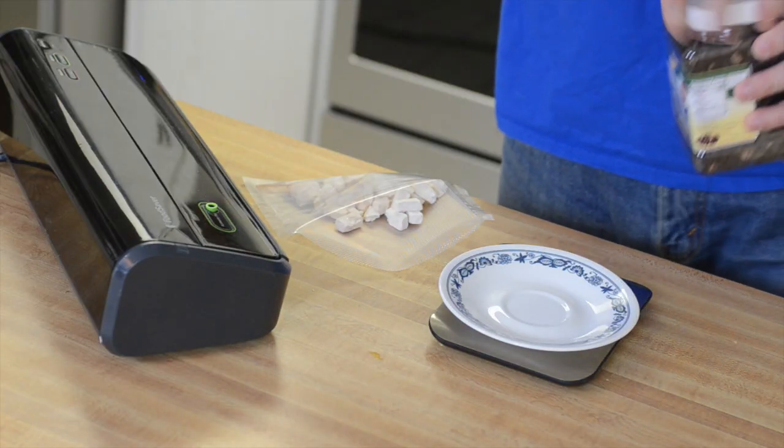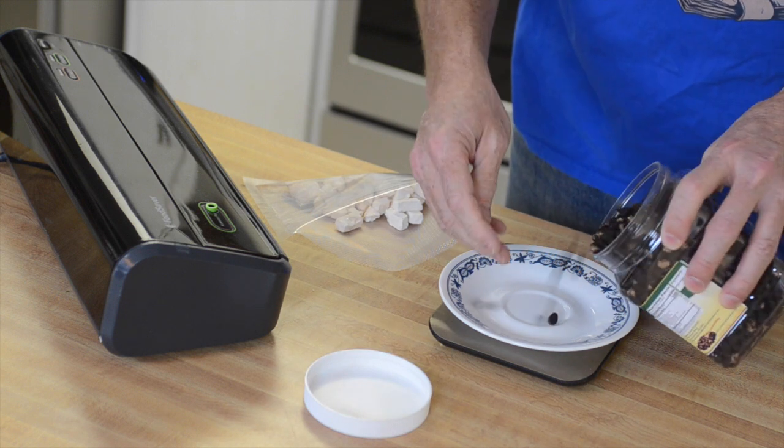A chicken tortilla soup always has black beans in it, and for that I went back to Mother Earth Products — I'm using their dried black beans. The instructions say to simmer them for about 20 minutes, so I was a bit hesitant, but the very first time I tried it they came out perfectly: pour in a little near-boiling water, let them sit for 10 to 15 minutes, and they came out perfect. Nothing to worry about. We're going to do seven grams of those.